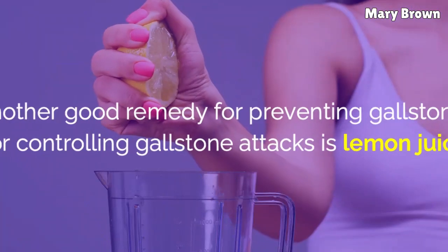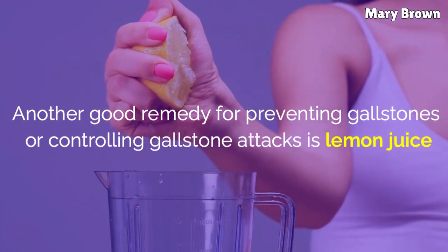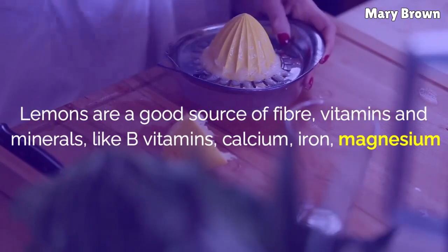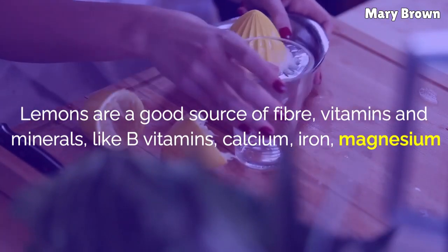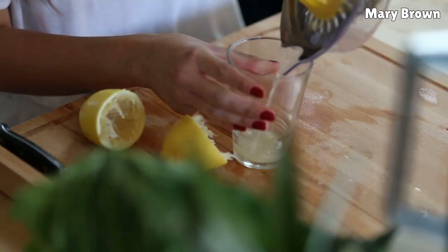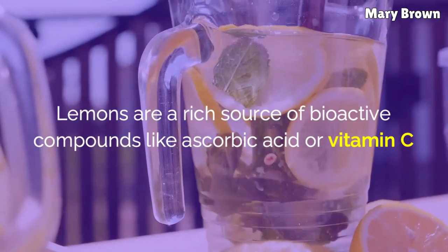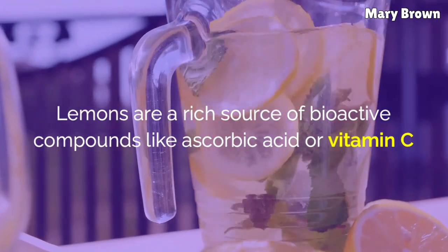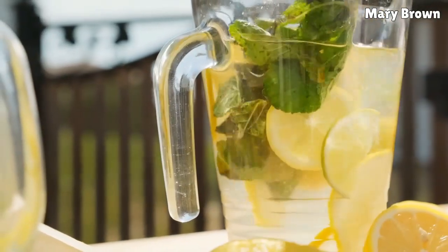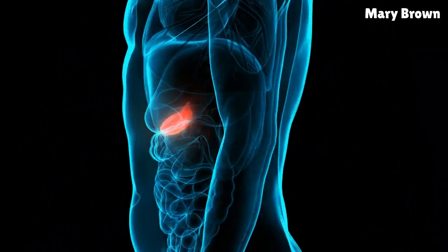Lemon Juice: Another good remedy for preventing gallstones or controlling gallstone attacks is lemon juice. Lemons are a good source of fiber, vitamins, and minerals like B vitamins, calcium, iron, magnesium, phosphorus, potassium, and zinc. Lemons are also a rich source of bioactive compounds like ascorbic acid (vitamin C) and flavonoids, which have antioxidant and disinfectant properties. Ascorbic acid is reported to diminish the risk of gallbladder diseases.